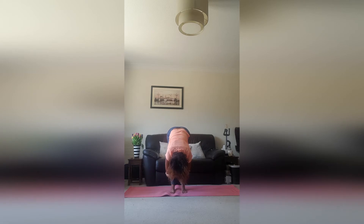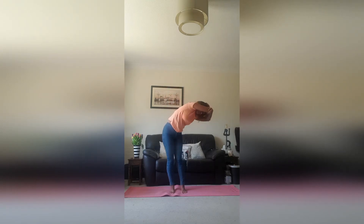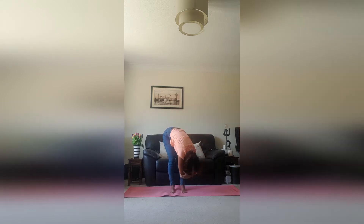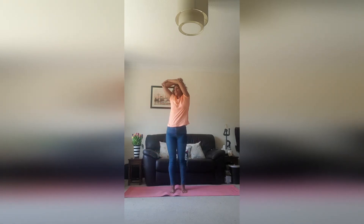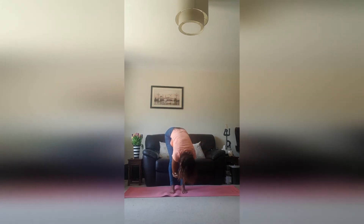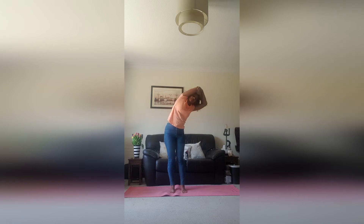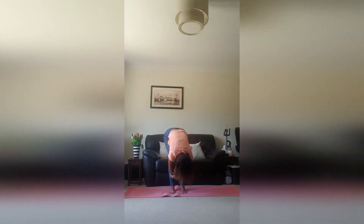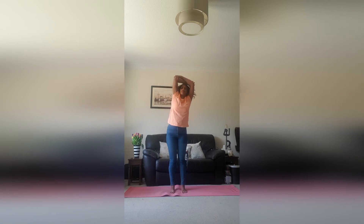Now we're going to do something called sunflowers. Leading with the left elbow, you're going to let that left elbow bring you all the way back up to the top. Gentle bend in the knee, and then let the right elbow take you all the way back down. So right elbow comes up and left elbow comes down — keep repeating. As you come up, breathe in. You don't need to have straight, straight legs.